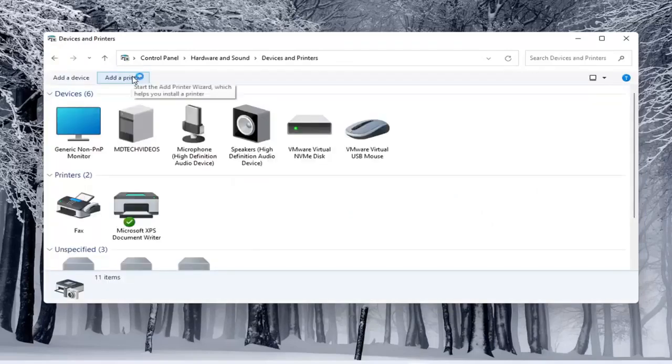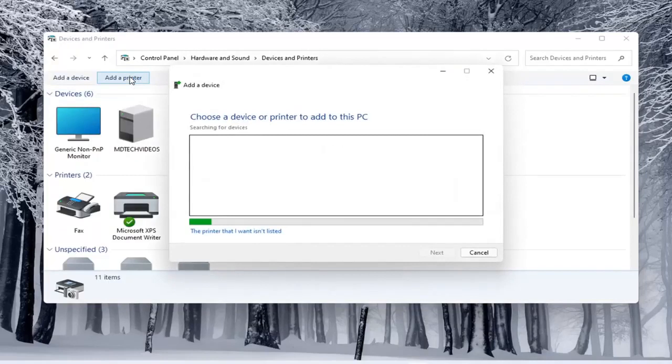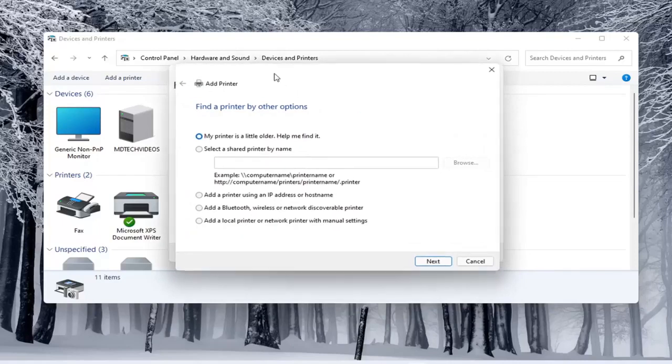If you open up Hardware and Sound and then select Devices and Printers, you can select Add a Printer as well. This will be a little more specific. Make sure your printer is turned on, and if it is a wireless printer, make sure you've typed in your Wi-Fi credentials into the printer itself so it's connected to your network. If it doesn't populate in the list once it's done loading, you can select that the printer I want isn't listed.